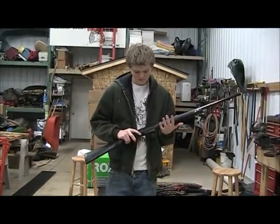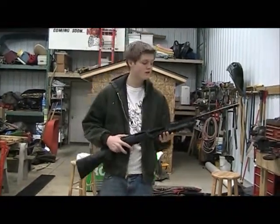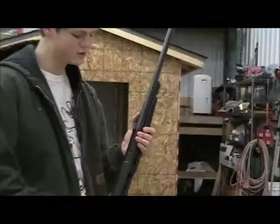This is my waterfowl gun. It is a Benelli Pump Nova. It can shoot 2-and-three-quarter, 3, and 3-and-a-half inch shells. It's just a great waterfowl gun. I have a True Glow on it with this little waterfowl bead, so it's much easier to line up with the bird.